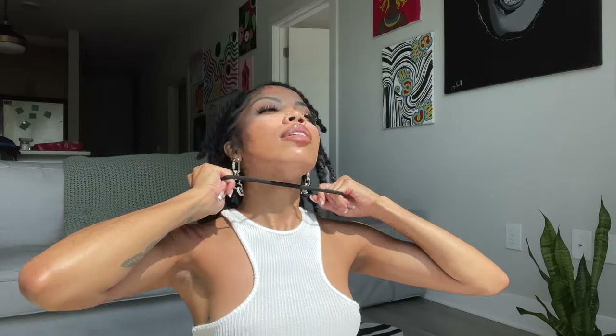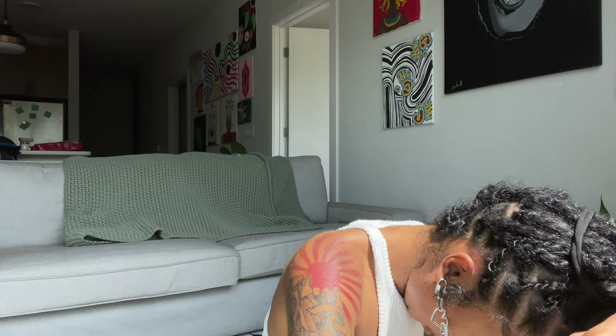For this style you just need a scrunchie — just put that over your head. And you just go like this; some might fall down, but it's giving pineapple. This used to be my go-to style when my locks were around shoulder length.